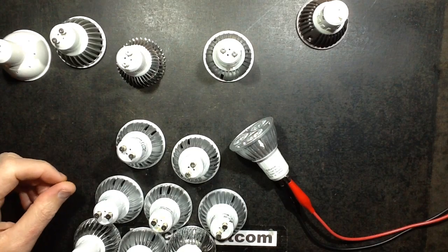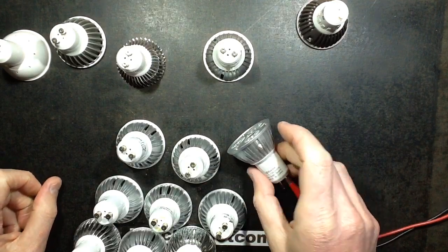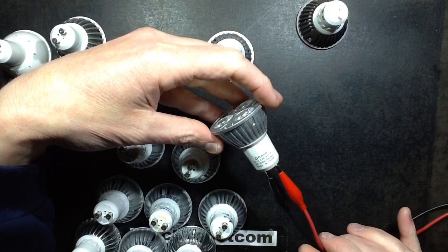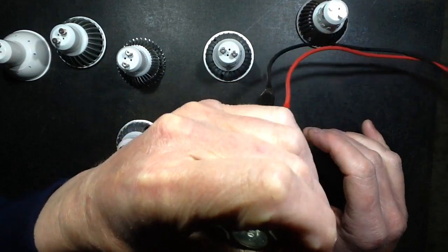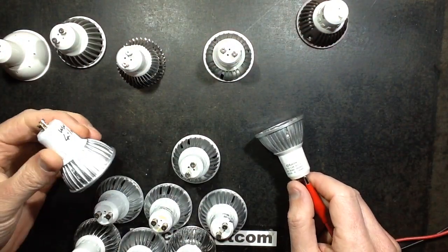This rather unexpected and interesting video was inspired by a chap called Clint Jay who got in touch regarding the Poundland GU10 lamps and said they glow on 12 volts. He's right, they do glow dimly on 12 volts. That got me thinking: do the other lamps do that as well?